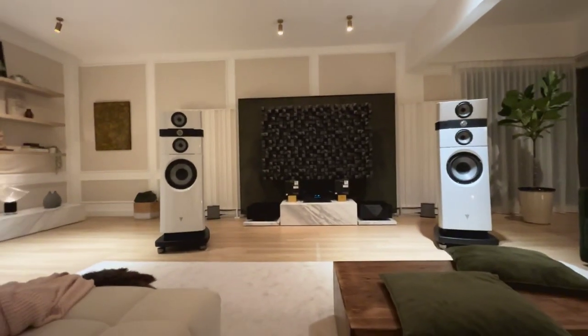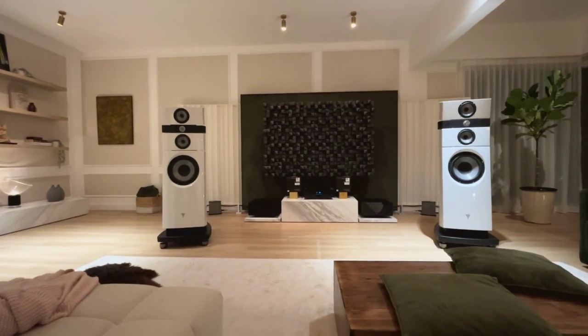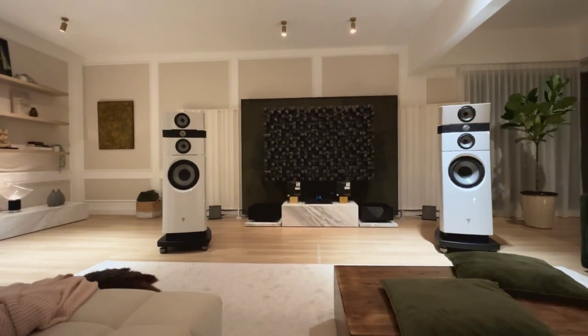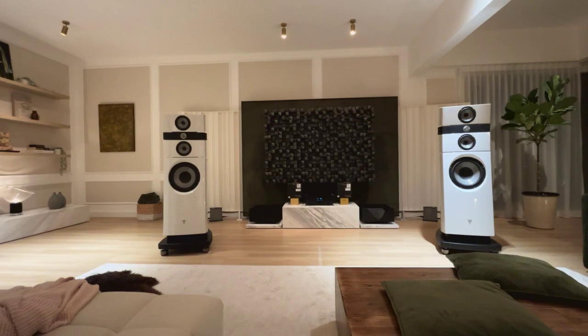Hi everyone, this is Robert and I'm going to give you a quick walkthrough through my system and the room. The idea is that I'd love to hear from you what I can improve on, what I should experiment with, and so on.